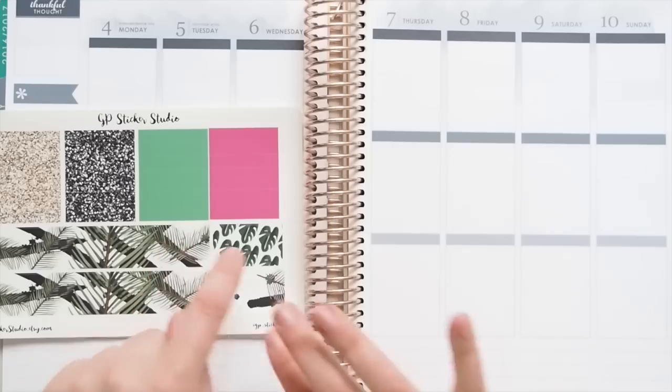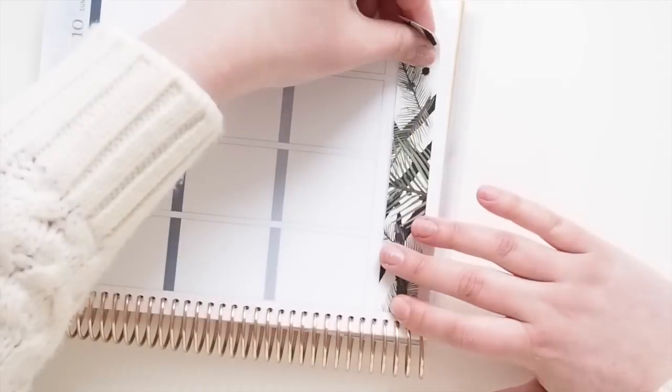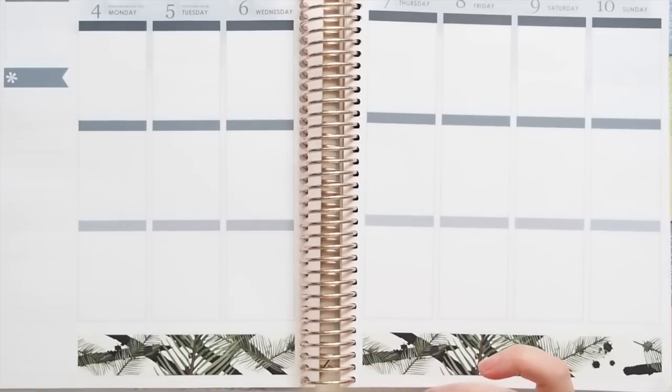So as usual, I'm going to start with the bottom washi. There we go, that's the bottom washi down. Now I think I'll just go through and do my normal layout, or what I like to do.